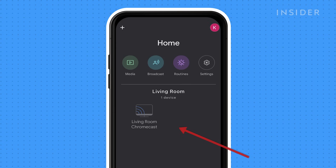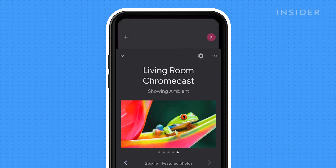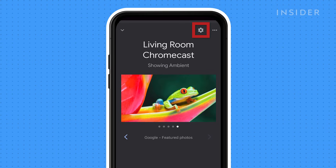Open the app on your phone or tablet, then choose the device you would like to reset. Tap on the settings icon at the top right corner of your screen.